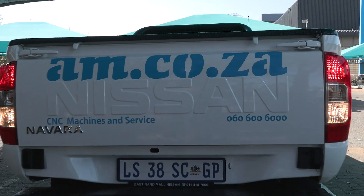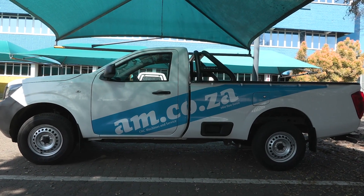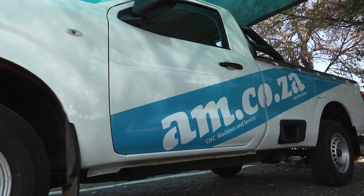All right, now all we're going to do is follow the same process all around the vehicle until all decals are completed. How cool is that — we've got everything just the way we wanted it. You can find these dual beam lasers at am.co.za. I hope this gives you guys some pretty cool ideas and we'll see you in the next one.